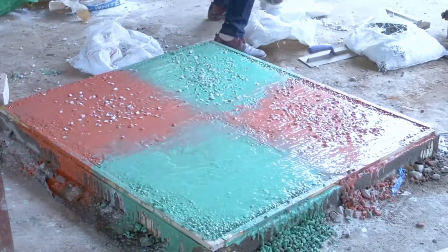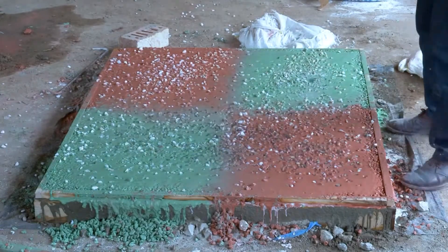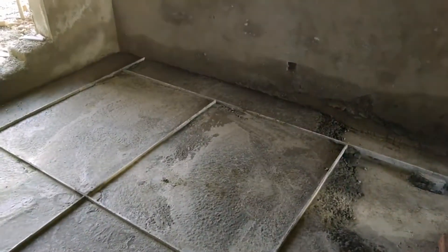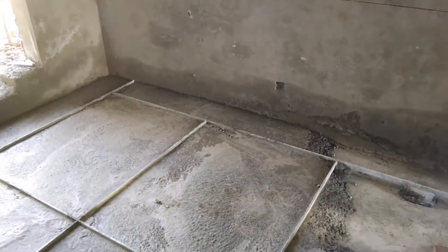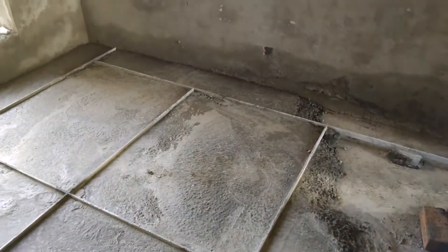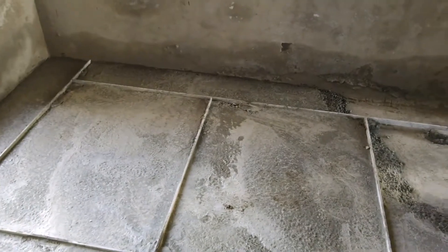Let us continue with how to place terrazzo paste in place. We have 10 steps of installing terrazzo pavement. Step 1: Floor Preparation. During this stage, installers will observe the following points: signs of possible defects already existing within the floor surface.